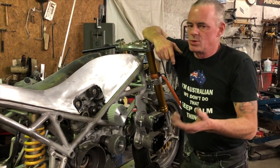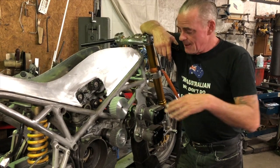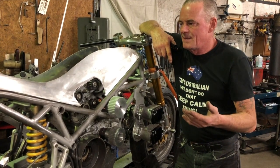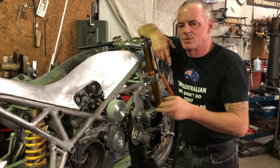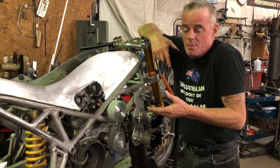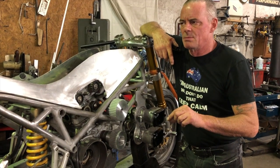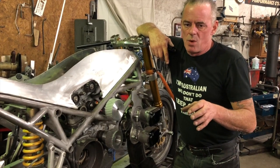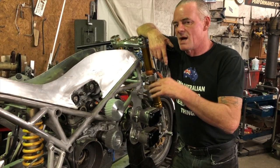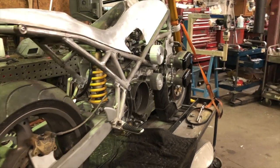We're also going to put some spacer plates under the cylinders to lower the compression. Originally these are 11 to 1 compression, which with a bit of boost might be a little too much — it's probably gonna blow up anyway. So we're dropping the compression, and with 2.5 millimeter spacers we'll get it down to about 8.3 to 1, which is respectable. With the amount of boost we're going to run, it should work good.